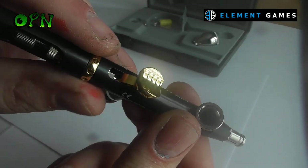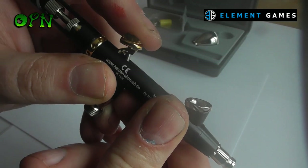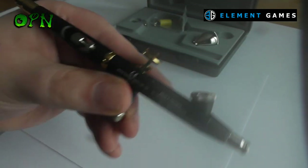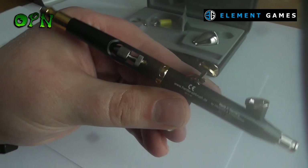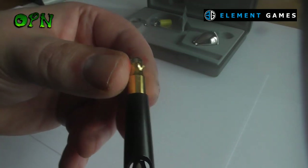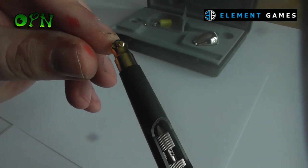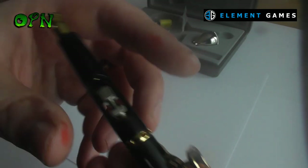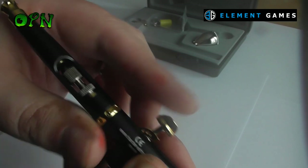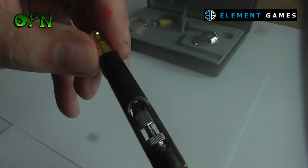If you've got any questions at all about this airbrush, or you're thinking of getting into airbrushing, leave a comment down below and I'll try my best to answer as many as I possibly can. Lastly, a huge thank you once again to Element Games who sent me the airbrush out for review and are allowing me to give it away to one lucky winner shortly. Thank you very much for taking the time to watch this review guys, and I'll catch you in the next one.